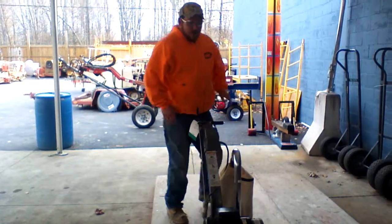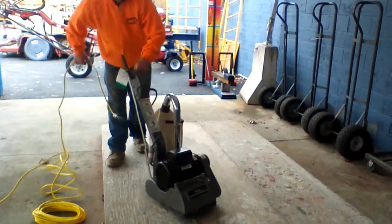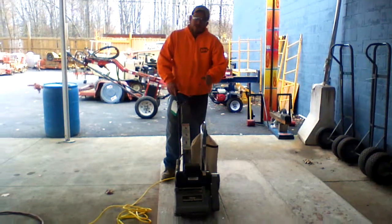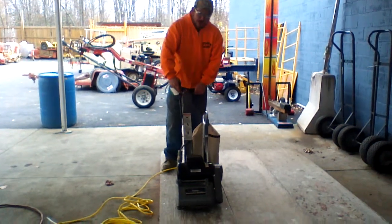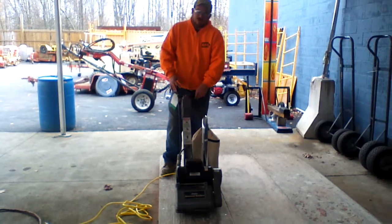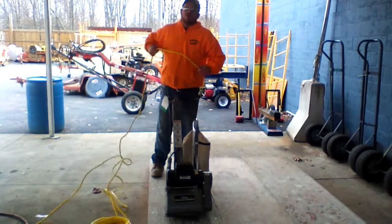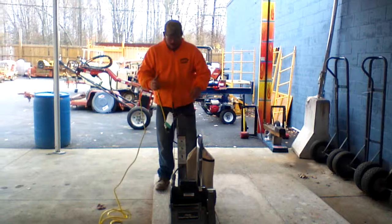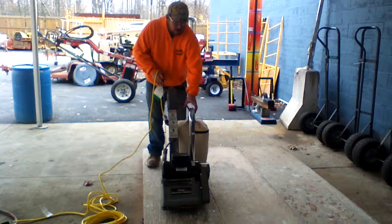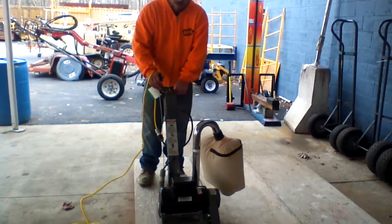Now, very important when you're drum sanding to go with the grain of the wood. These particular sanders have a feature that even while they're running and they're on, they're not touching the surface until you apply the downward pressure with the lever. So you're going to start in the up position with the drum off of the surface. You're going to hold your cord — very important not to run over the cord, a very common mistake people make. You're going to turn the unit on, adjust your dust collection, and then easily apply the downward pressure.